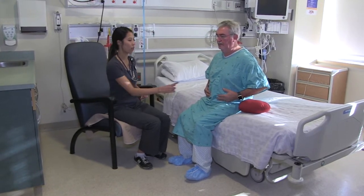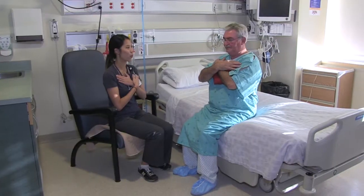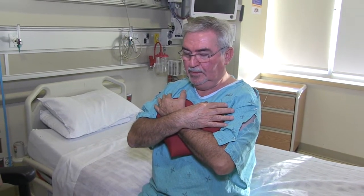Try to not elevate or shrug your shoulders as you take a deep breath in. After your surgery, you should be performing 5-10 repetitions of deep breathing every hour that you are awake.